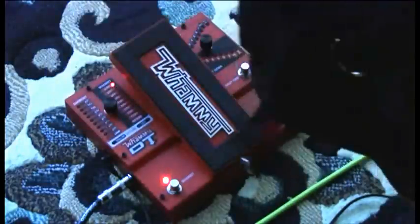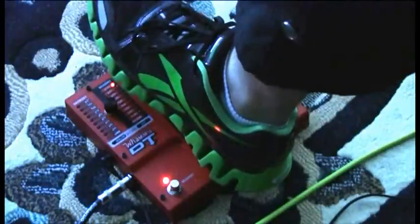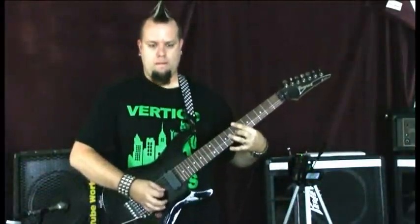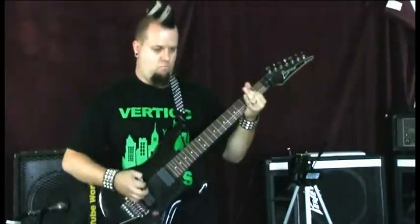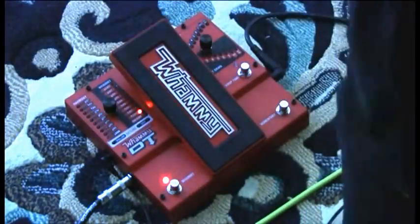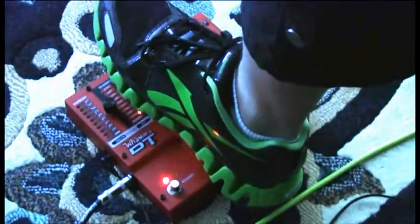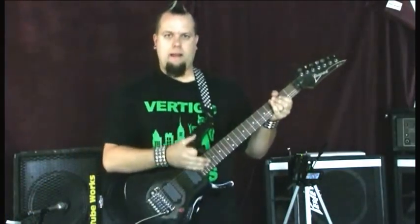Of course, you still have your classic up two octaves. Let me click on distortion for you. A lot of players do this nowadays where they want to solo really high, and they still have the two octaves. And the opposite is down two octaves. On the low B, to be honest, it gets kind of muddy, but it still sounds kind of cool. And that's the whammy side of the pedal.